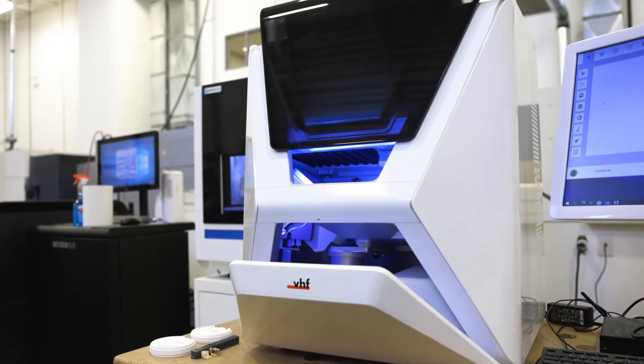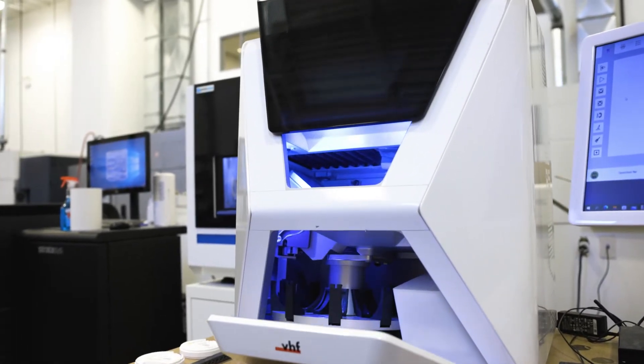Some of the other mills on the market may need to be bolted together, and because of that it would cause a weekly calibration requirement. The VHF R5 gives you accurate milling with a lack of chipping in the margin for accurate fitting prosthesis. One of the second huge advantages of the VHF mill is the ability to switch between wet and dry milling.